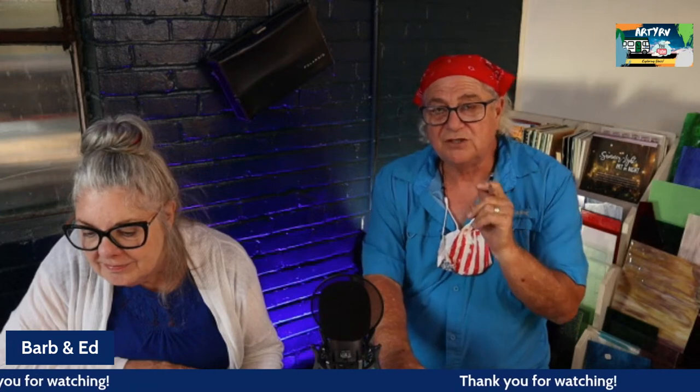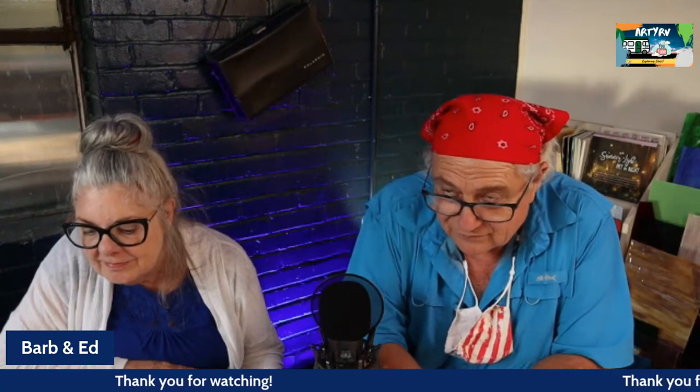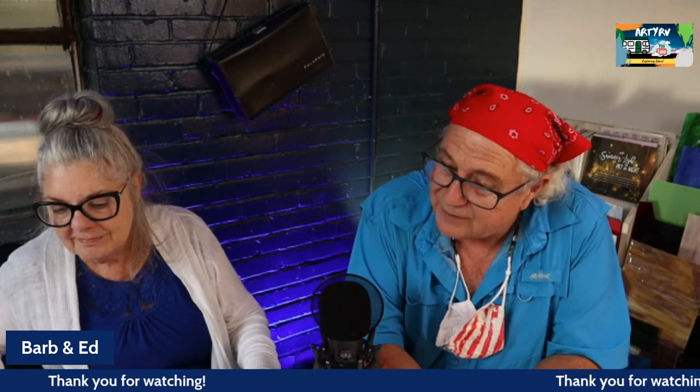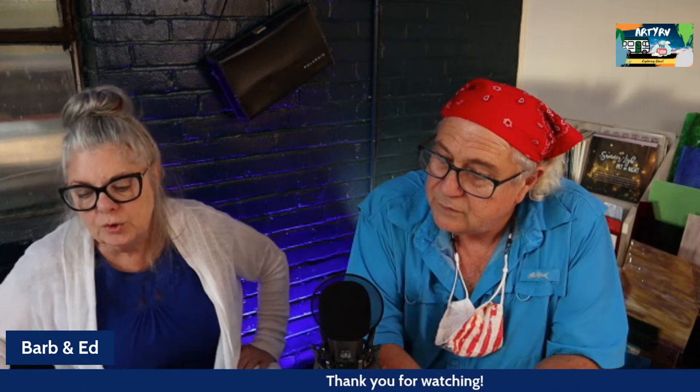Our workspace has a combination of windows: steel sash windows that operate as awnings, storefront windows that are fixed glass, storefront windows across the front of the glass studio, and wonderful barn doors over 100 years old in our gallery that are just absolutely beautiful.